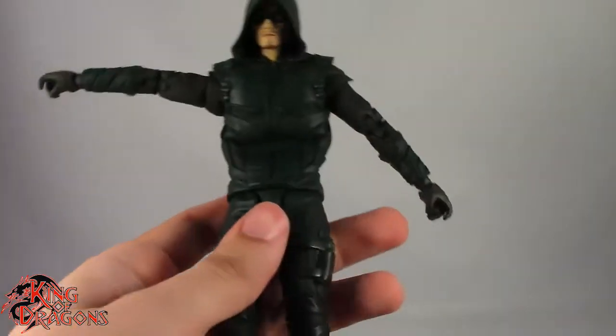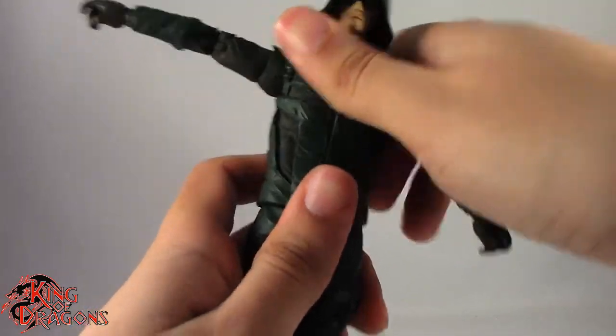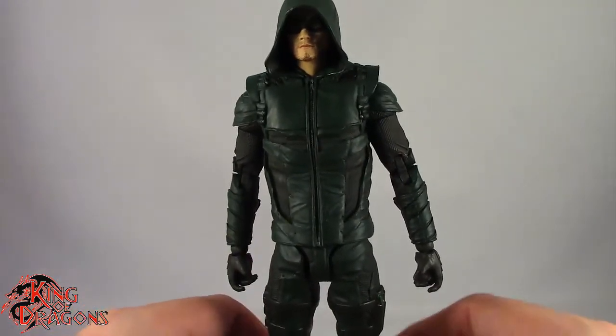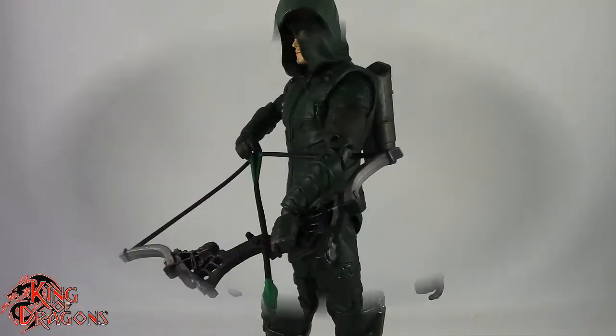Overall the articulation works adequately, but that ab crunch is terrible. He does lean side to side, which Batman Who Laughs couldn't do. Honestly, I'm not liking this figure at all. With that out of the way, let's get him posed for my final thoughts.